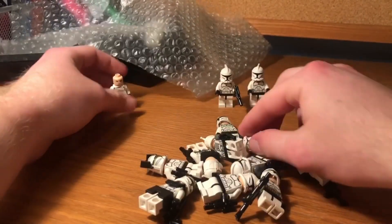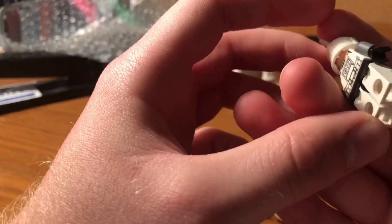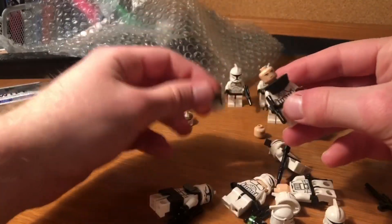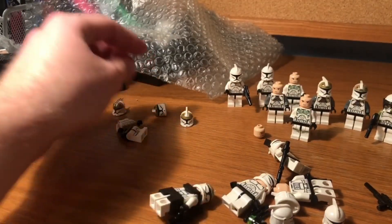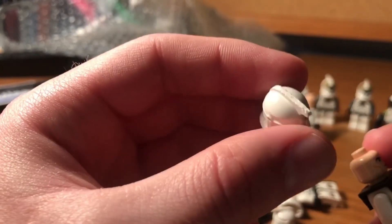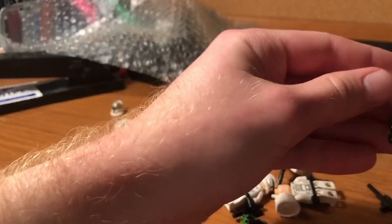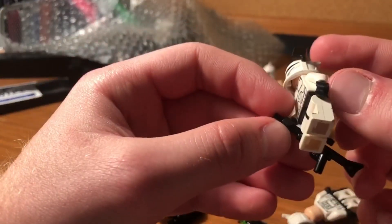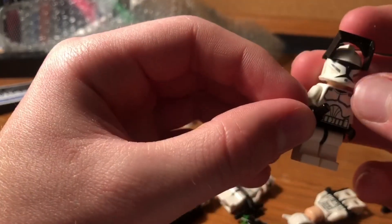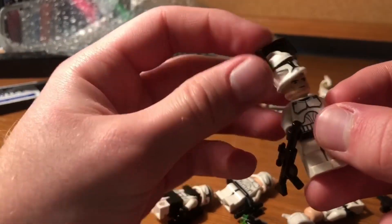I got these guys off eBay — a pretty solid deal. $95 for 14 clone troopers from this era is really hard to come by. They all look to be in pretty good condition. Some of them do have sharpie marks, as you can see — there's always going to be a few duds. I also found one with a kind of beaten-up helmet. Some are more worn, which is pretty common since this was a very widely available set that a lot of kids had. I also got some black armor and guns that came with all these guys, which is a nice bonus since black armor is pretty rare.